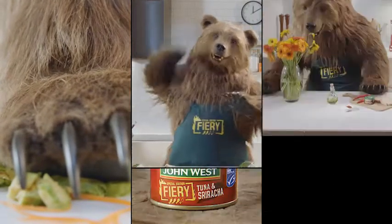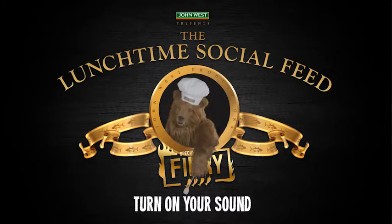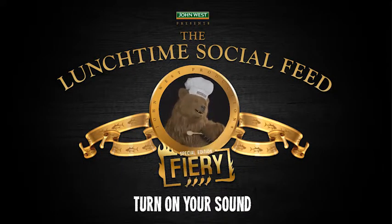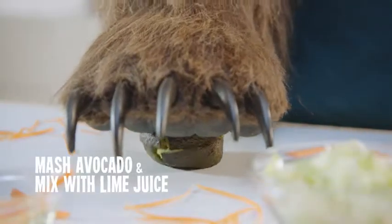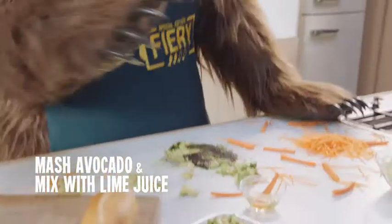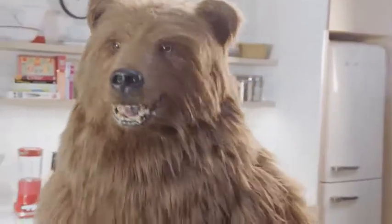Welcome to another lunchtime social feed, presented by John West. Today's Chef Bear will prepare a delicious tuna po'boy. And the ingredients: a can of John West fiery sriracha tuna.